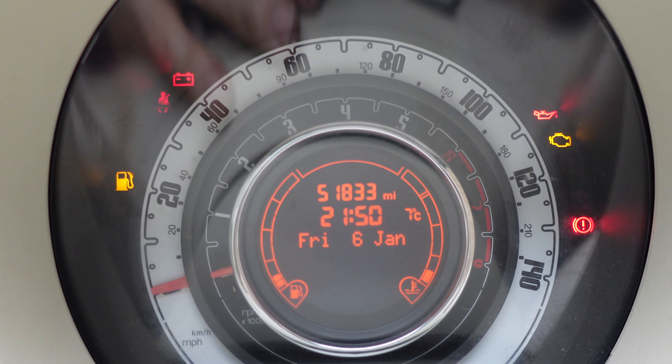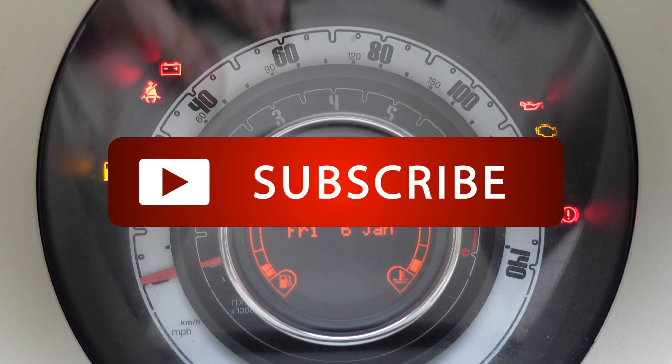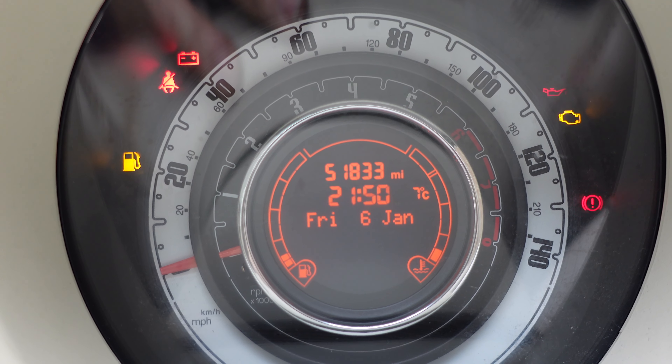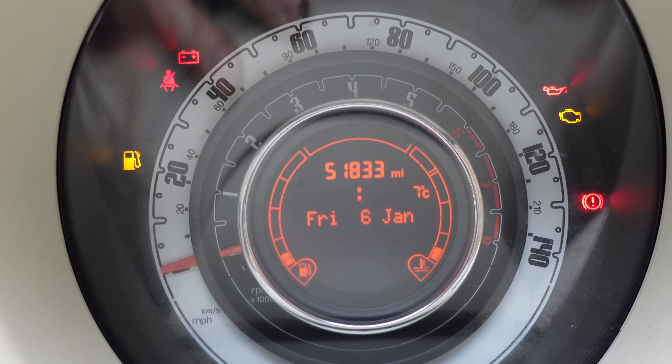Okay, really quick video. So as you can see there on this car, the time is flashing. The reason the time is flashing on this car is because I've had the battery disconnected. If you've disconnected your battery, your time will also be flashing.